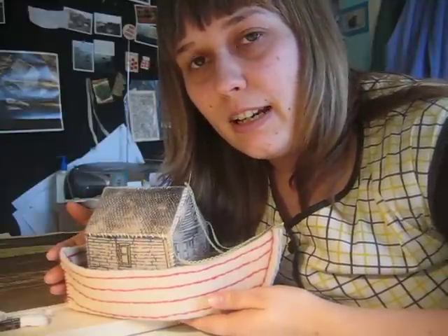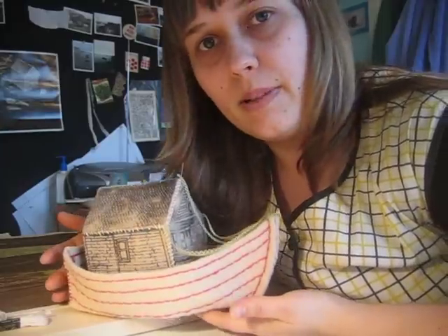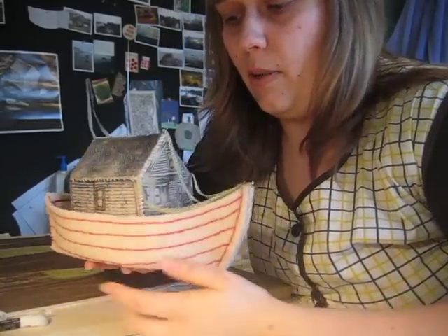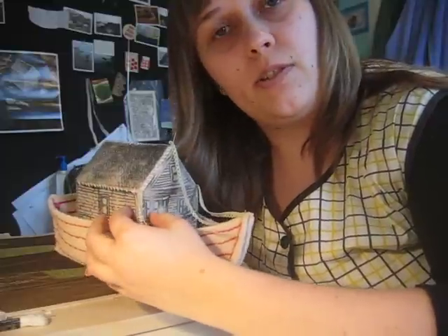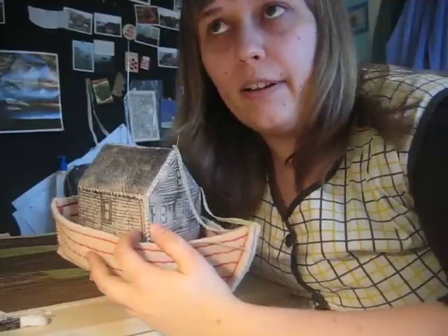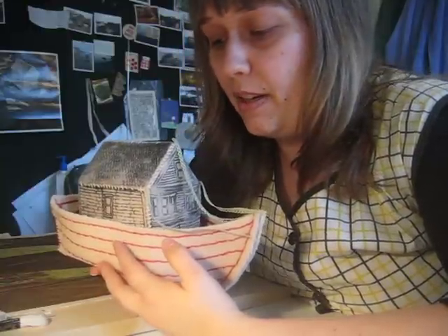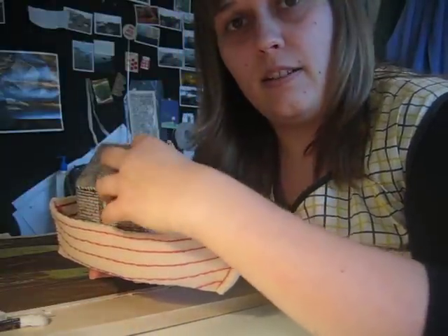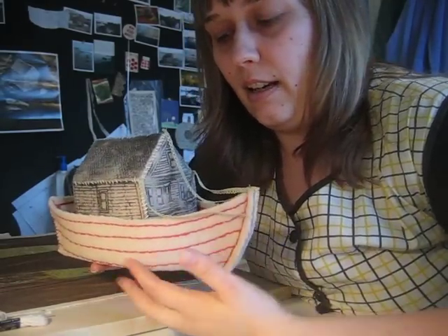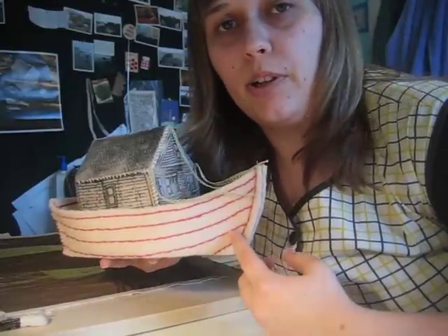Today I'm just going to talk about one of the sculptures I've made, which is this one. It is a houseboat, and it consists of one of my houses that was the first soft sculpture I made, which is a representation — a drawing, really — of my house that I grew up in in San Francisco. It's silk screened on all different sides and sewn together, and then I have this boat which is also made of felted wool and embroidered.